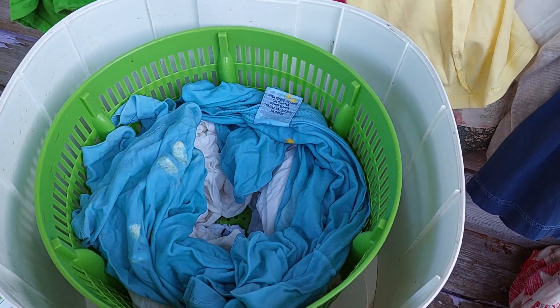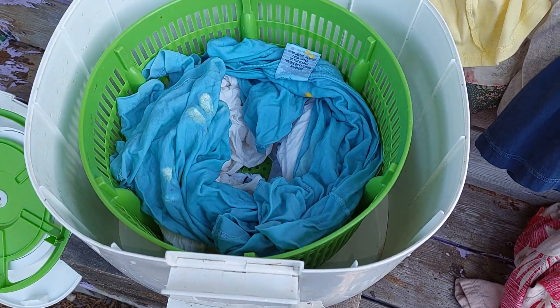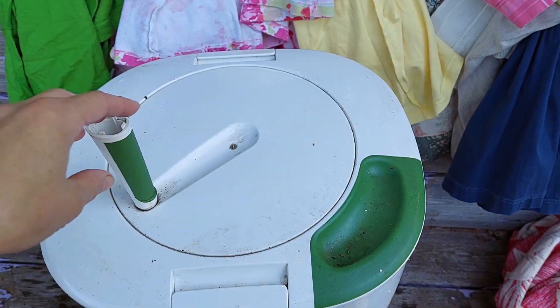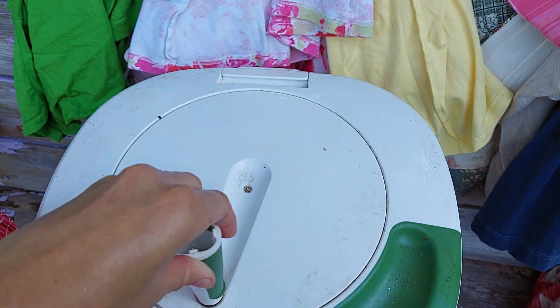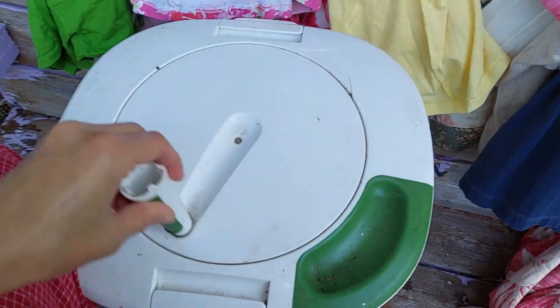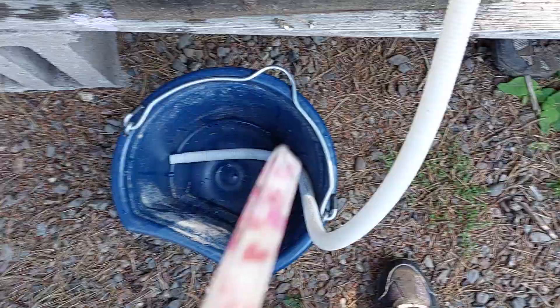Alright, now I've rinsed them off and I'm putting them in here for the spinning. Let's see if I can spin with one hand or not. Might not be able to. Okay, you can spin this much faster if you're holding it steady, and as it spins, water comes out here.